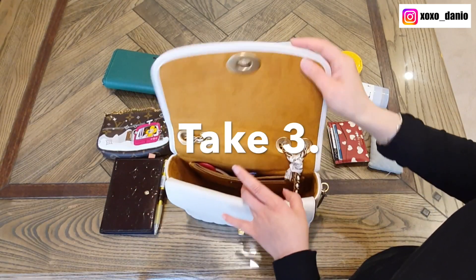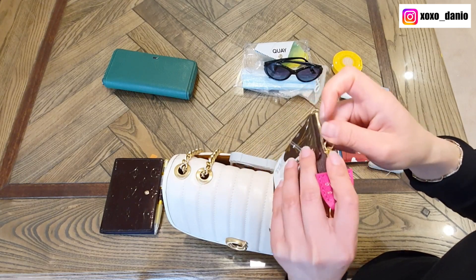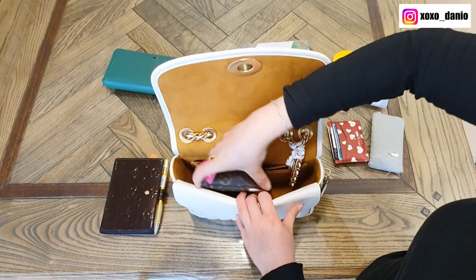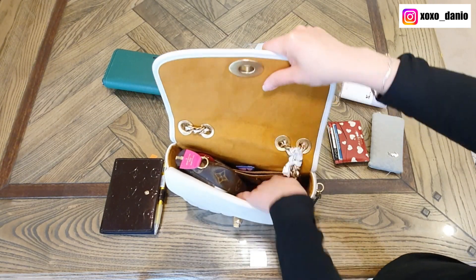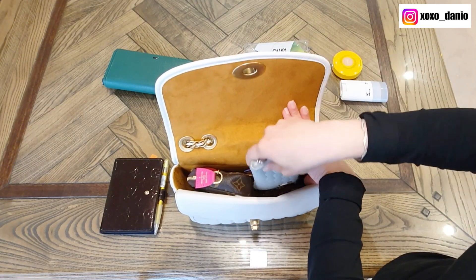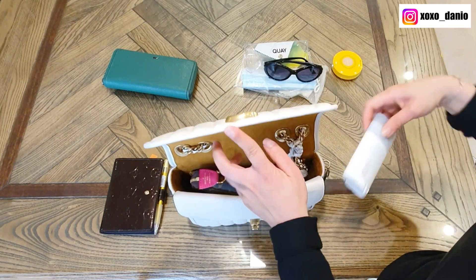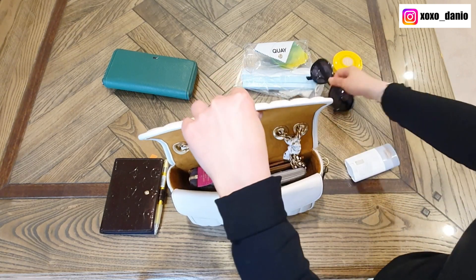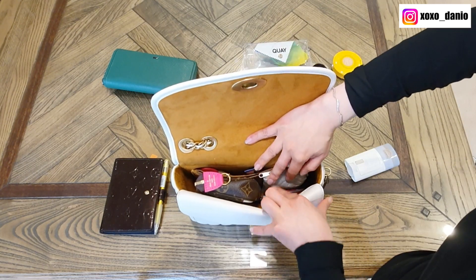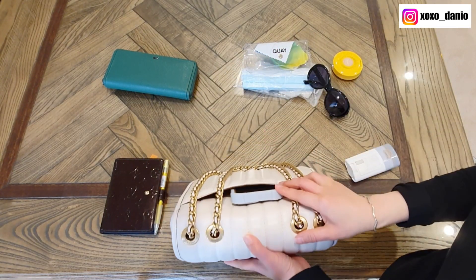I've taken out the long wallet. Because a lot of us like to carry a mini pochette — the mini pochette is empty at the moment — it will fit in vertically, which makes it really easy to access. Next to it I can put my card holder, pseudo Louis Vuitton key clé. So right now I have my mini pochette, my pseudo key clé, my flat card case, a lip balm, car keys, hand sanitizer in the front pocket, and my phone in the back.